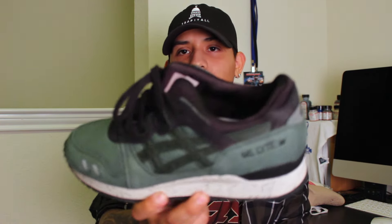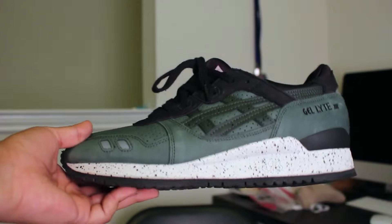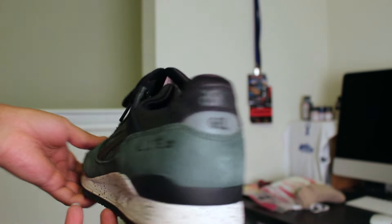The first thing being the Gel Light 3s. I wore them on Monday, just a casual Monday. I actually got these for South by Southwest — they were sponsored by ASICS, so I went ahead and got these for free. Shout out to ASICS for sponsoring Austin for South by Southwest. Really dope shoe.